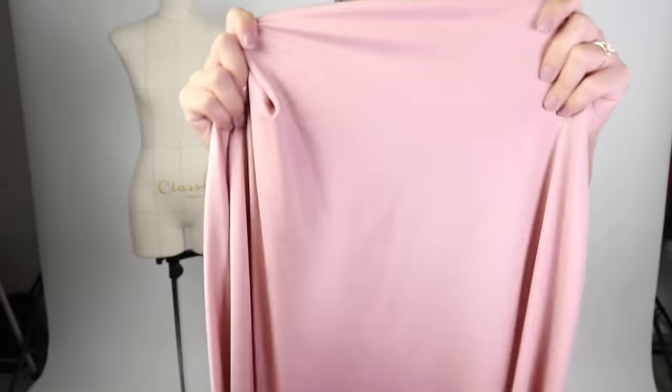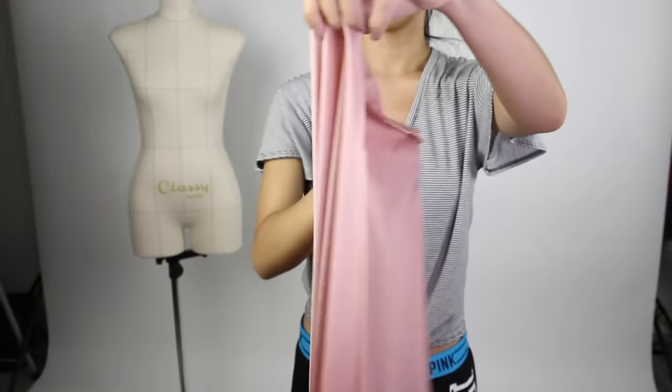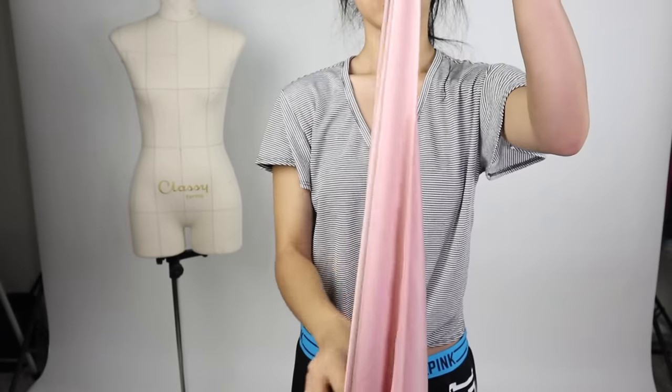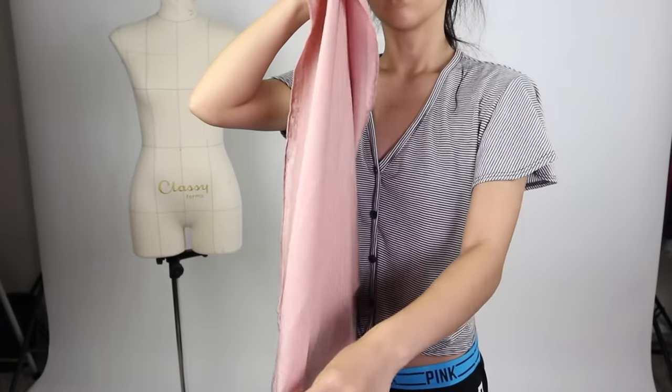Another important thing is that your fabric should be double-sided, or at least the same color on both sides. Mine has some shine on one side and is matte on the other. I couldn't find any nice fabric from my local sewing store so I went to the LA fabric district to purchase it, and it cost me $30 for four yards.